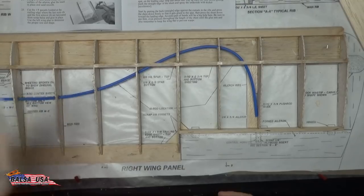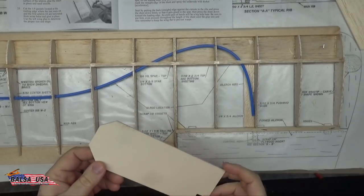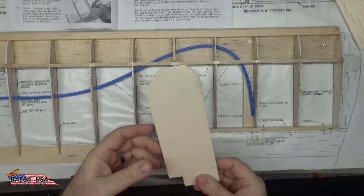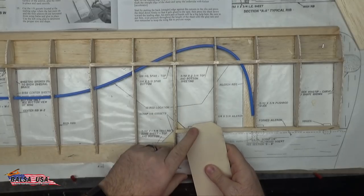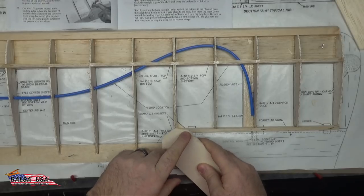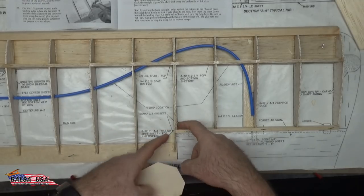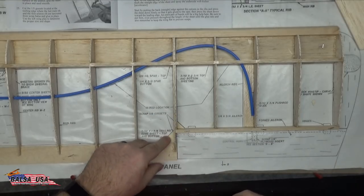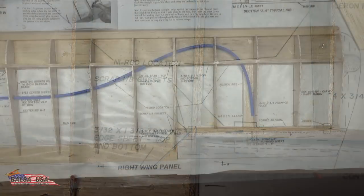I'll explain how I cut the gussets — I didn't have any of our laser-cut gussets on hand. All I did was measure out 1 inch and do a 45-degree angle, then measure out the five-eighths of an inch and do a 45-degree angle, and those fit in there perfectly. I put them in with a little bit of thin CA so it would wick down in there, and we're moving on.